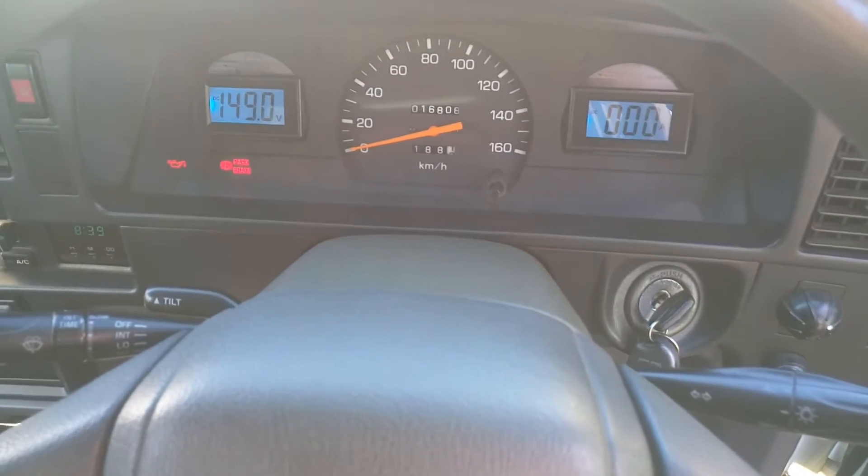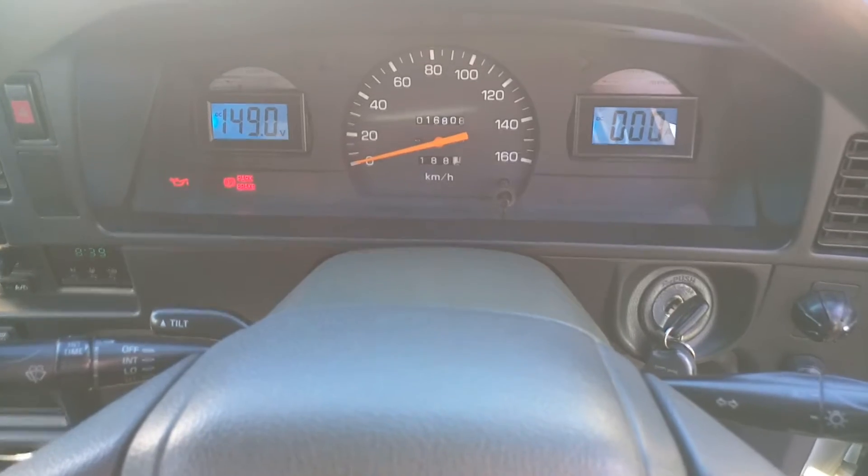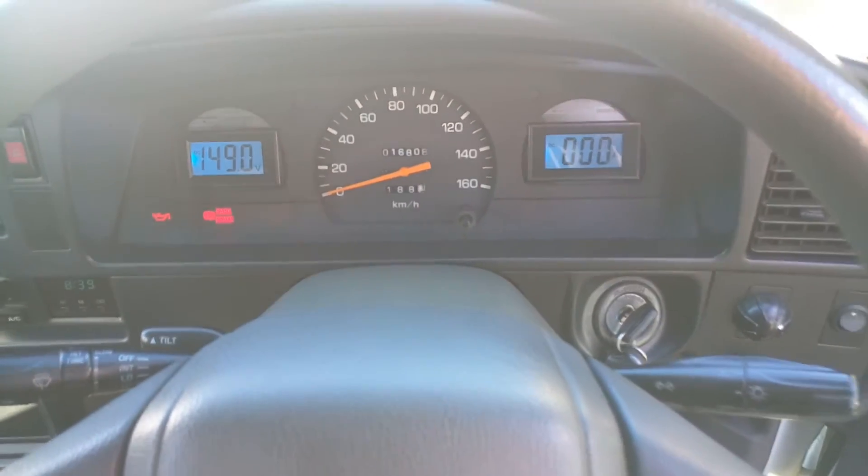The charge port is just on the side. The gauges inside this one are pretty old-school — just volts and amps. The volts are on the right where the fuel gauge used to be, and amps on the left. It's not too bad.